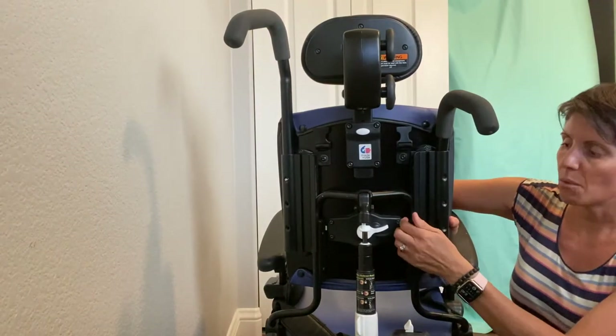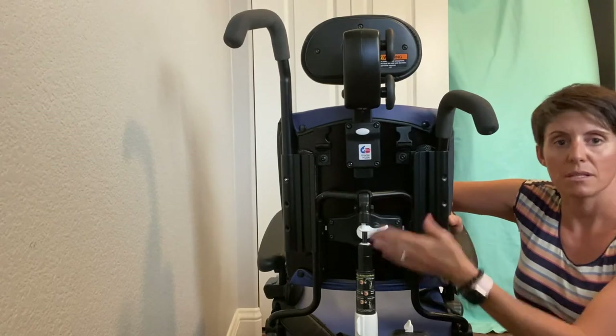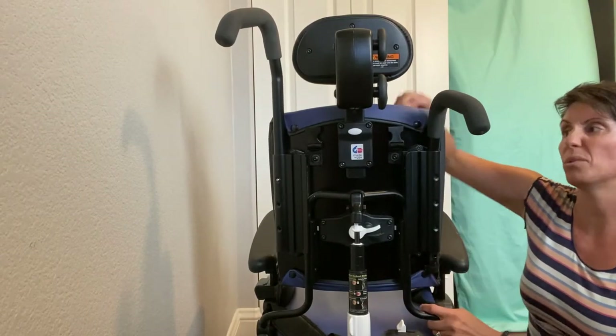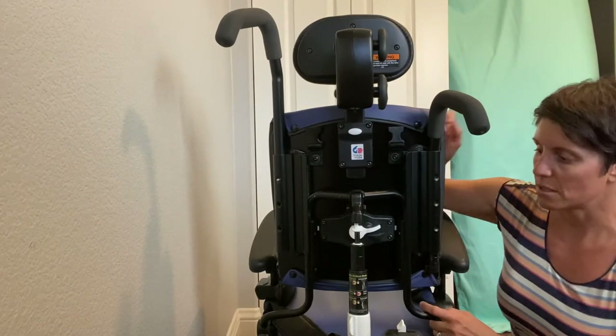Once you get to the top notch, you're done with seat height and won't be able to go any higher. In fact, on the really small chairs, you can actually pull the seat right out of it — which you definitely don't want to do with a child in it.